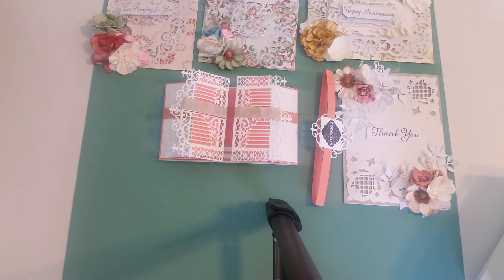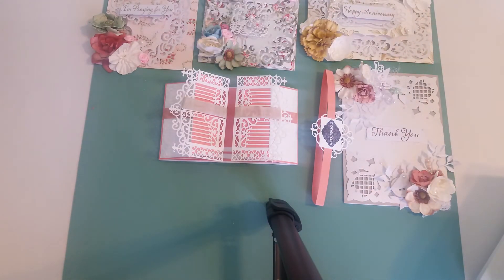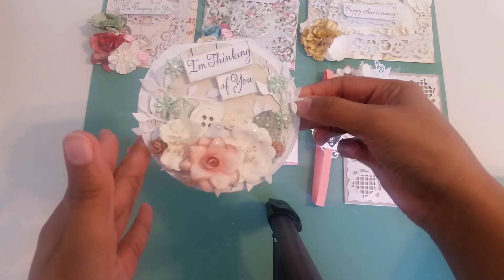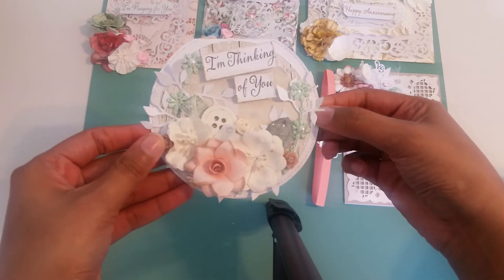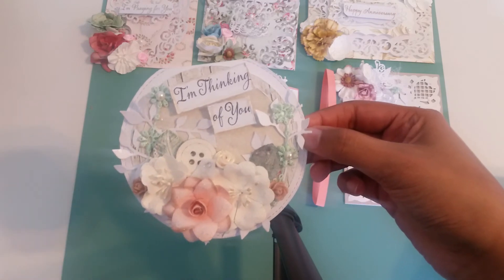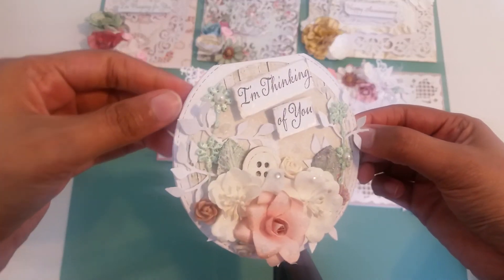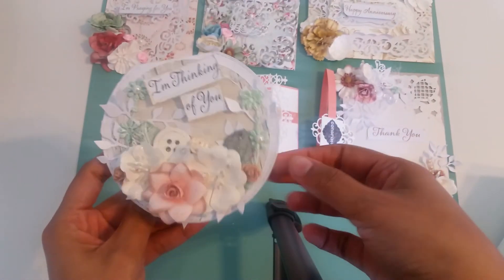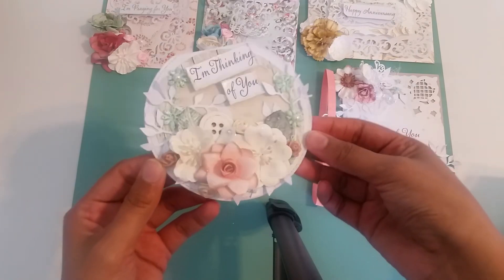My next one I used the stitch circle die from eBay. One of my favorites — I love it, it's kind of shabby, very toned down colors. It just says I'm thinking of you, and you can see some of that diamond dust reflecting off of it. I have my leaf die from Sizzix, flowers, resin pieces, a button. I put some white acrylic paint on the leaves — they were originally green but I dabbed it with my hand and kind of toned down that color a little bit. You can see the stitch edges around. My phone is obviously not doing any justice for any of my cards.